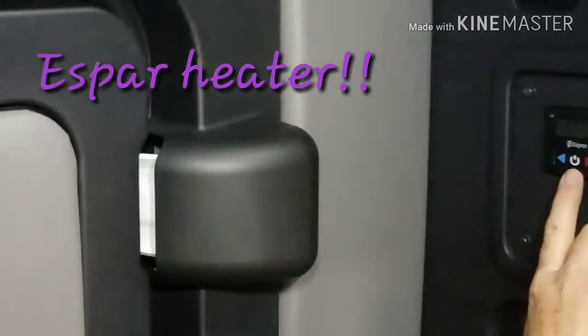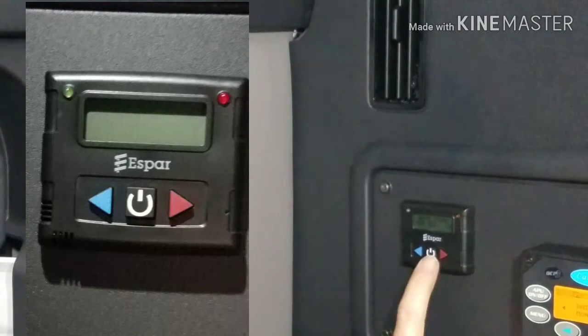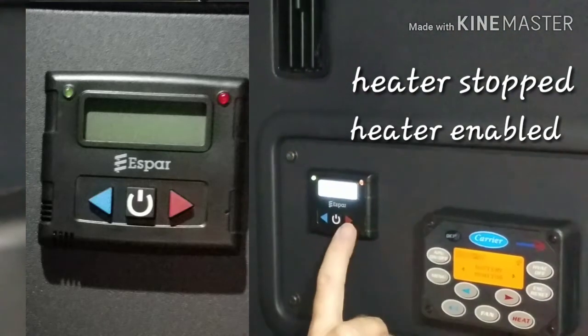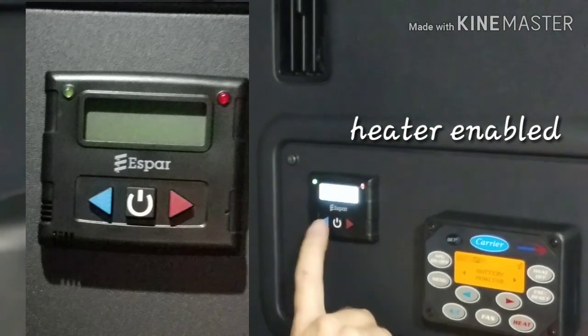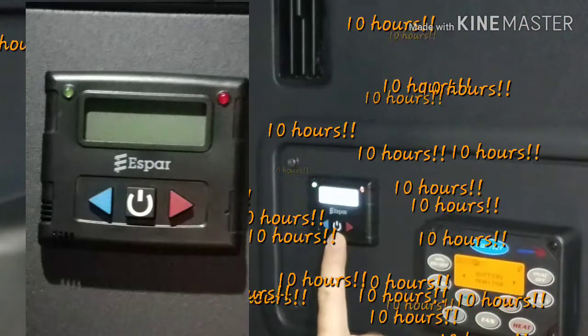We have our Espar heater, which is a separate heater — that's why this is on while the APU is disconnected. Push the button one time and it says 'heater stopped.' Push the button again and it says 'heater enabled,' and it has a red arrow. This is our temperature control, so we can go hotter or colder. This will run for 10 hours; after a 10-hour period it will shut back off and you will need to reset it.